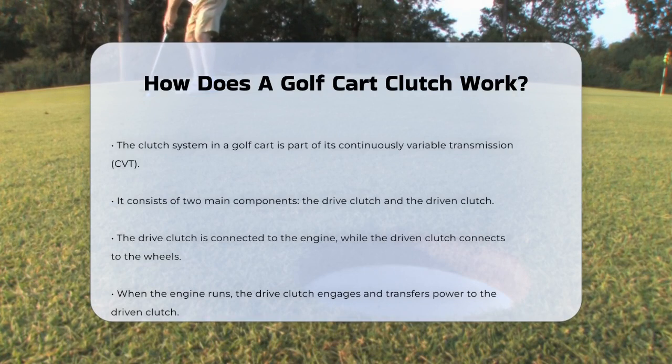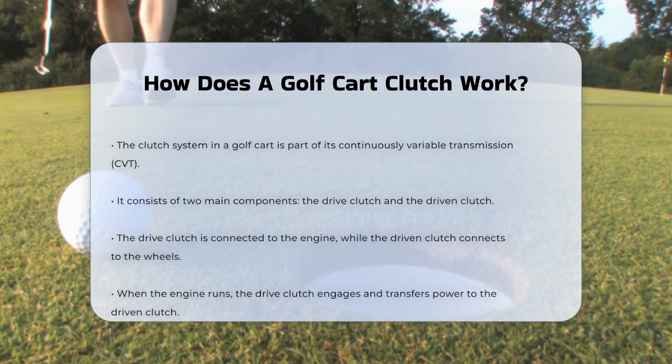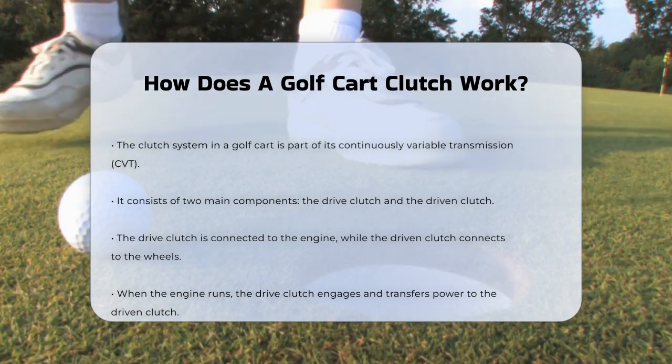A golf cart's clutch system is part of its Continuously Variable Transmission and is made up of two main components: the drive clutch and the driven clutch.